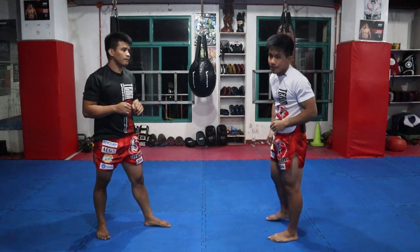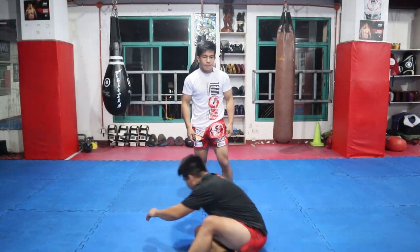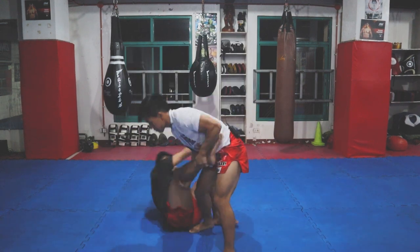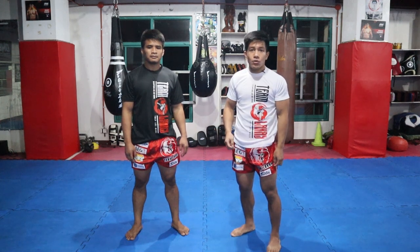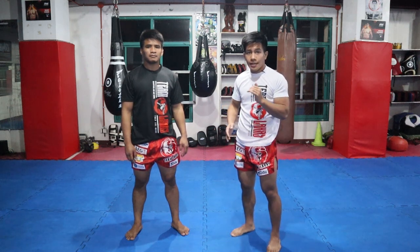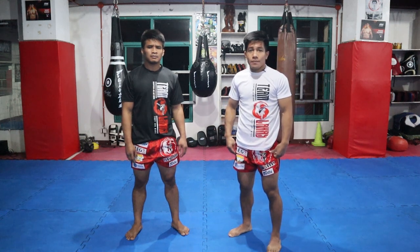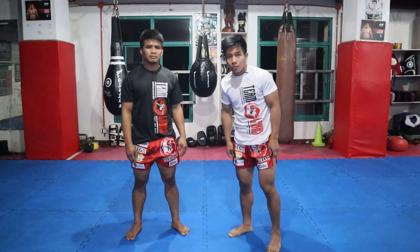So gawin natin ng mas mabilis para makita natin — so pop. Alright, that's it. So next technique is how to execute kung nag-defend, kung hindi may-apply yung single leg takedown from the leg catch. Ano yung gagawin natin — transition — para hindi naman masayang yung effort natin. So yung next technique is tinatawag na single leg trip, used in Wushu Sanshu as well.